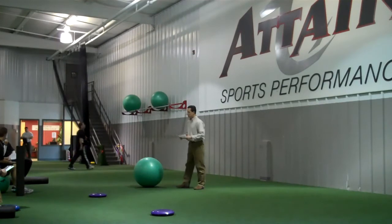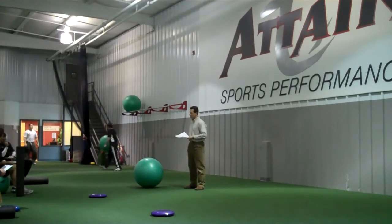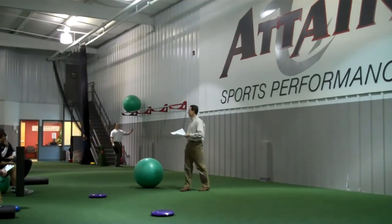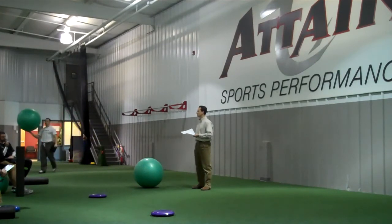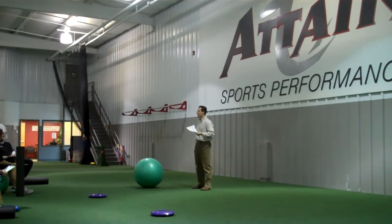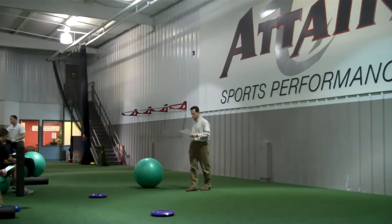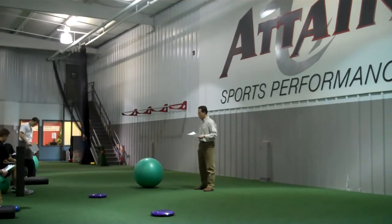The flexor training system relates to a system developed by a gentleman named Frank Skip Nutella. His primary focus for the last 20 years has been working with golfers, though he has worked with all types of athletes — NFL, NBA, NHL, and Major League Baseball players. But golf is really what his focus and passion has been.